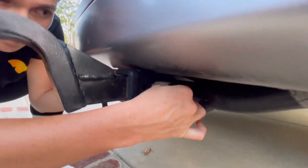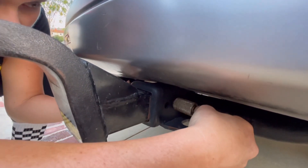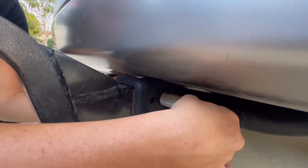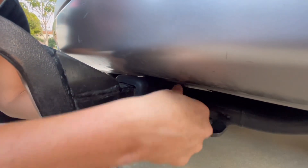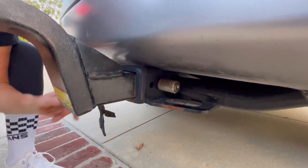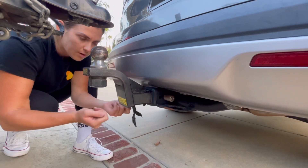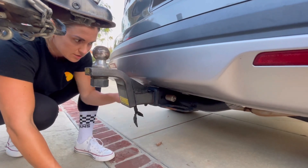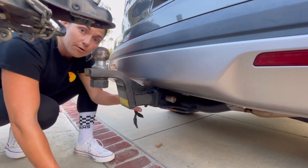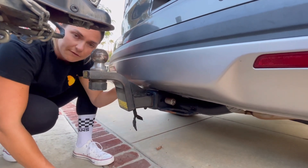Put the lock pin in. I'm kind of doing this blind so bear with me. Ours spins, whatever lock pin you have — that way it's locked in. This also helps prevent people from stealing the trailer or your stuff. Normally when you buy these they come with a regular pin, which is great for driving, but if you leave your trailer out all the time when you're traveling and stuff, it's safer to have a lock pin.